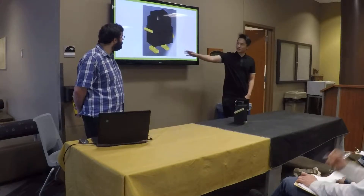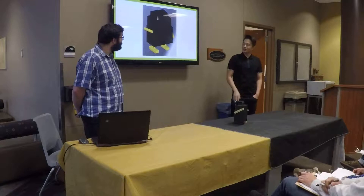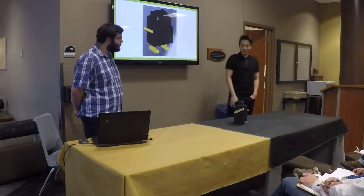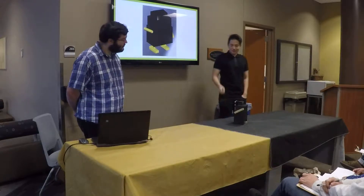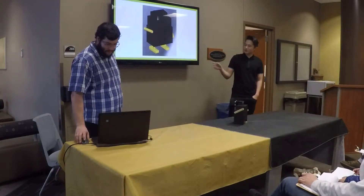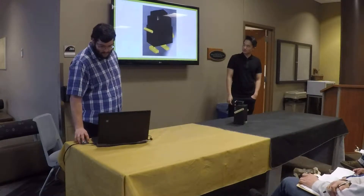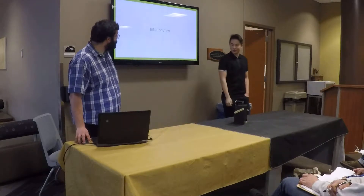We cut several acrylic sheets and used hot glue to put the outside case together. We have the battery holder in the back. You can see the arms and the legs moving as well. And of course, we drew Frankenstein's face onto the robot.